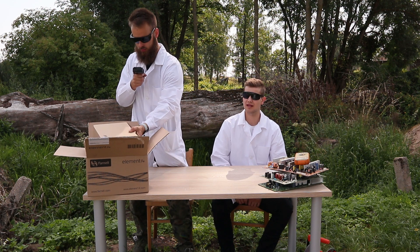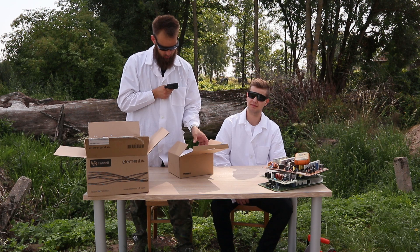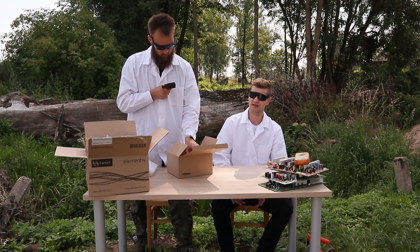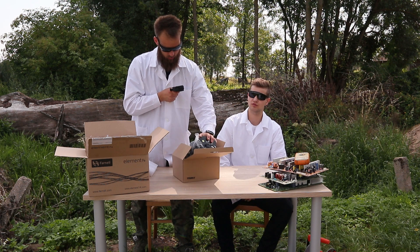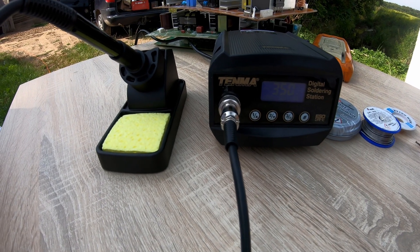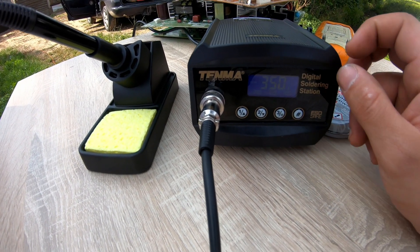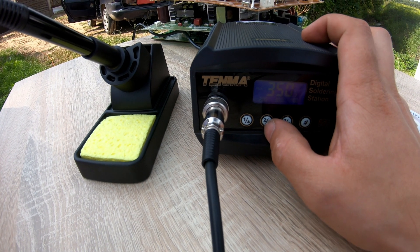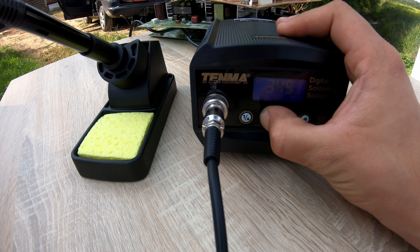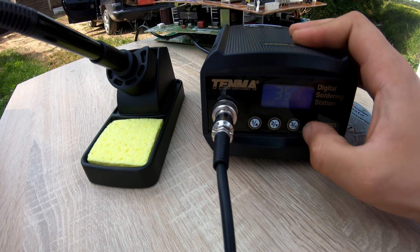Another important thing in the laboratory is the soldering station. We have an interesting instrument with a nice design. It's important that our soldering station has a power reserve — this model is 80 watts, which is enough for most applications. Here we have already unboxed it and plugged it in. It has an adjustable digital screen where we can set our temperature, and also some shortcut functions.